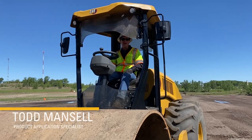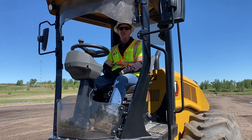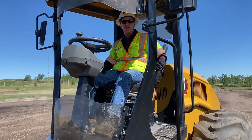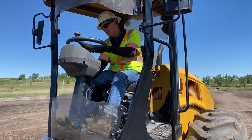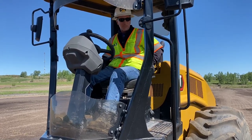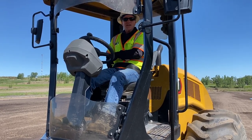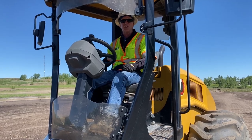Hi, it's Todd Mansell here again. We're going to continue this video series with the operator controls. I've gotten up in the operator's station on the machine. I'm going to get myself comfortable here, adjust the operator's station steering wheel where I want it, and I'm going to put my seat belt on. Then we'll cover the operator controls on this GCS comm series machine.